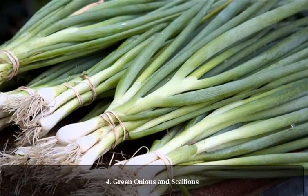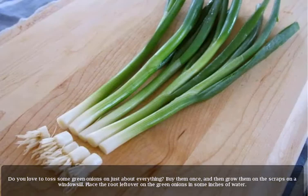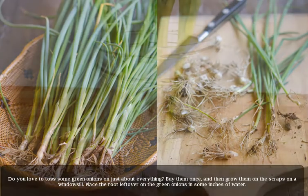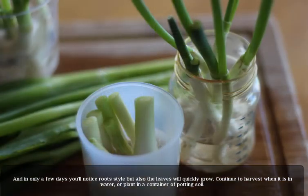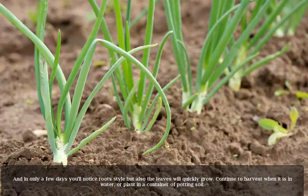4. Green onions and scallions. Do you love to toss some green onions on just about everything? Buy them once, and then grow them from the scraps on a windowsill. Place the root end left over from the green onions in a few inches of water. In only a few days you'll notice roots forming and the leaves will quickly grow. Continue to harvest while it's in water, or plant in a container of potting soil.